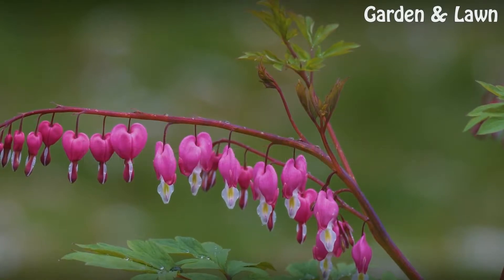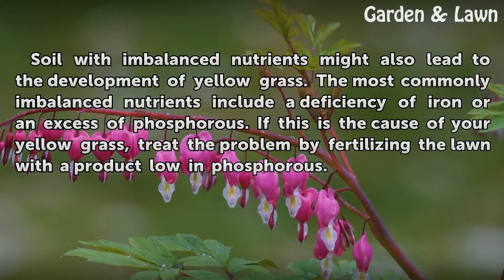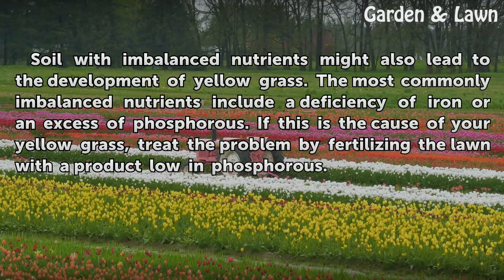Imbalanced Nutrients. Soil with imbalanced nutrients might also lead to the development of yellow grass. The most commonly imbalanced nutrients include a deficiency of iron or an excess of phosphorus. If this is the cause of your yellow grass, treat the problem by fertilizing the lawn with a product low in phosphorus.